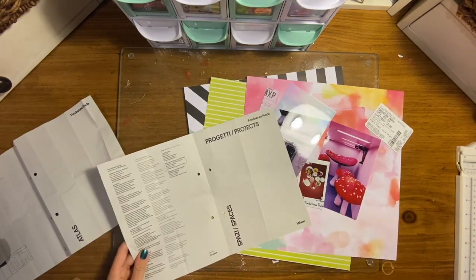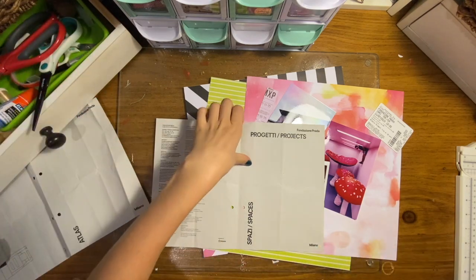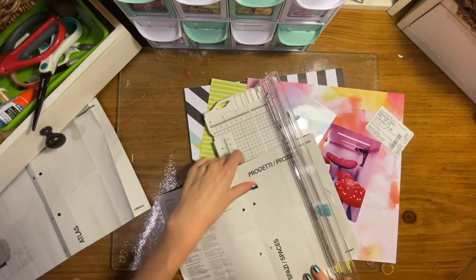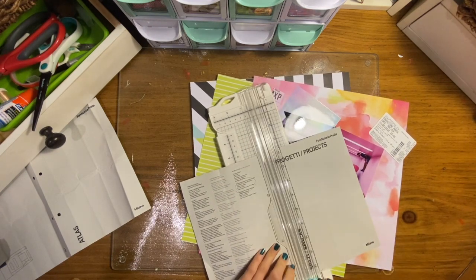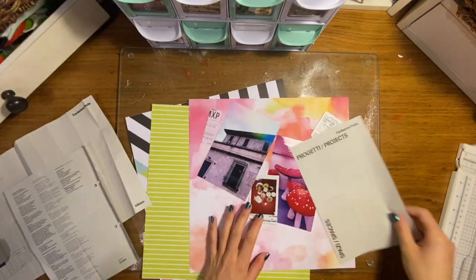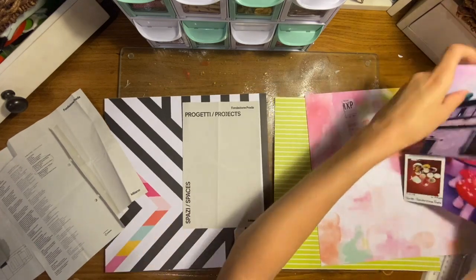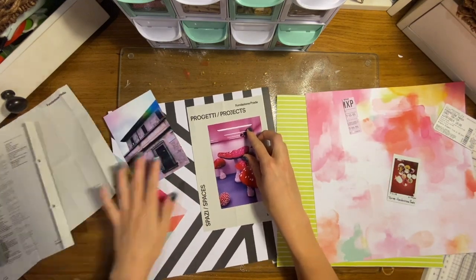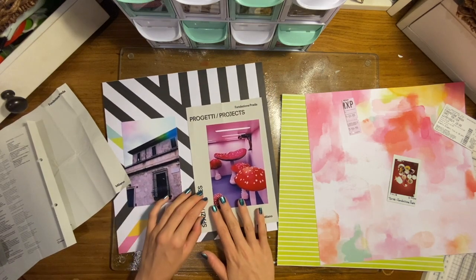The highlight was for sure when we went and visited the Fondazione Prada. It's a really, really cool museum, and I'll try to find a link to their website so you can check it out. This was the coolest museum I've ever been to, and it was definitely a highlight of the trip and 100% the highlight of Milan.